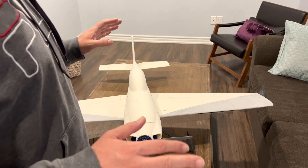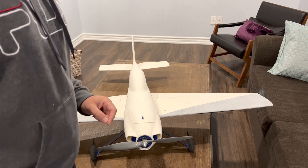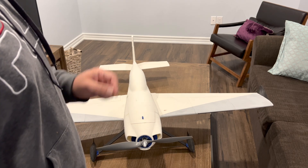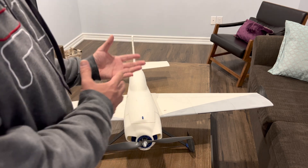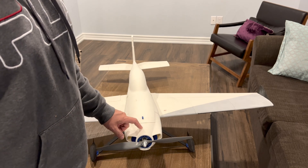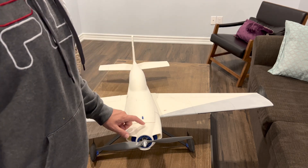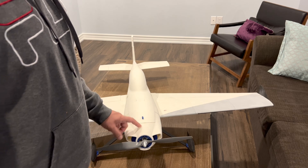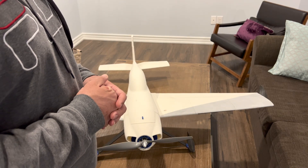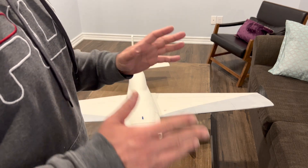Even with the front CG and no throttle at all, it wants to float and keep flying straight, losing speed until the wings can no longer generate enough lift and the plane drops — which is not how a 3D airplane should behave. So I thought maybe there was a CG mistake, and decided to add more weight to the nose to see if it would glide properly when the throttle is killed. I moved the CG even further forward and flew it again, and this time when I turned upwind and killed the throttle, yes — the plane did start to glide down, which is the correct behavior.